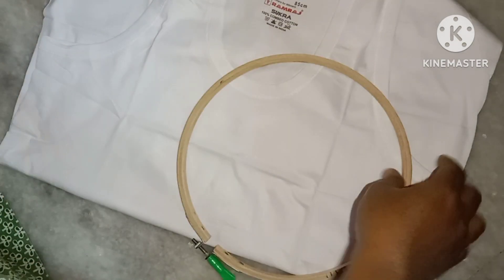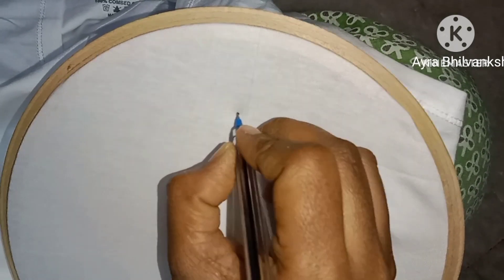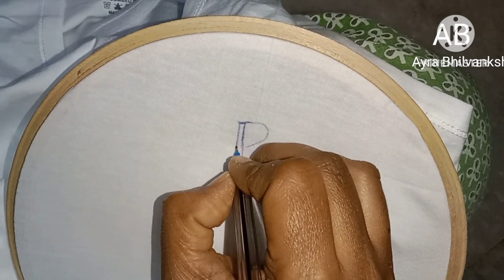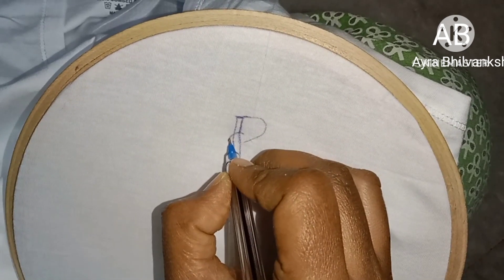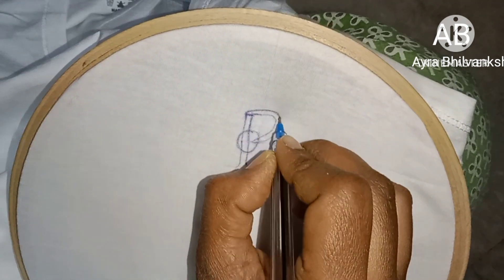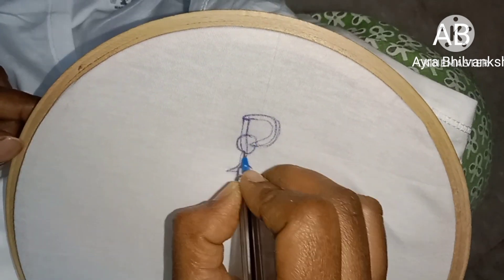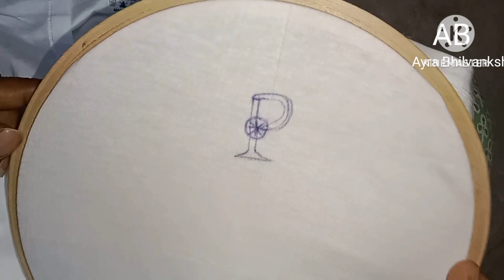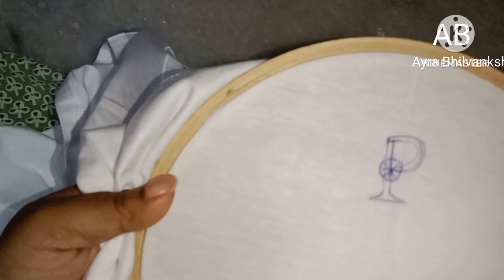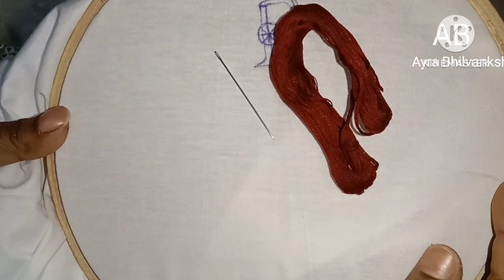Today we are going to show the letter P. I will draw the letter P. We will enjoy the letter P and show it.